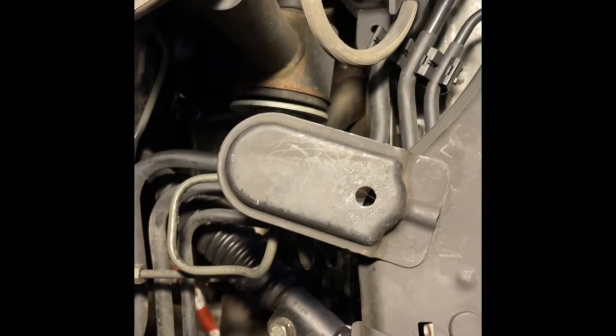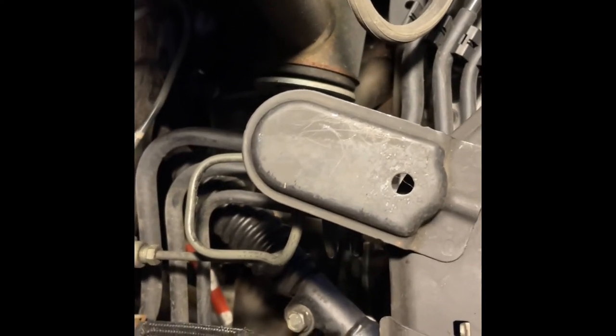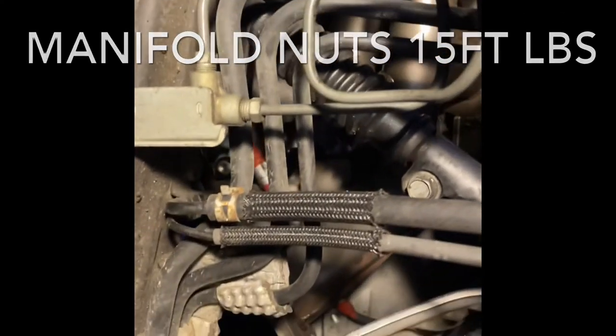It's getting dark outside, it's cold. Got the manifold in, got all the bolts tightened up. Torque spec is, I think it said 15 foot-pounds on the manifold nuts and then 7 foot-pounds on the part for the air injection system.